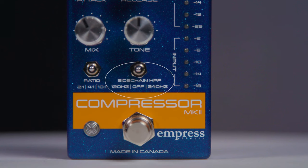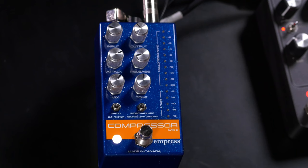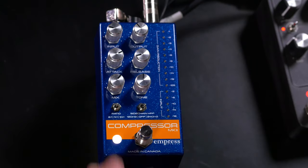The last switch is very useful — it's the side chain high pass filter. In the center position it's off, so the whole signal is being compressed. What can happen is low frequencies, like the bottom strings on a guitar, have a lot of energy and can cause the compressor to trigger before the high frequencies do, meaning you compress much more heavily than you want to. The high pass filter takes some of that low frequency content out, making the compressor less sensitive to low frequencies. We have two settings: 120 Hz, which is more gentle on the bottom end and still lets some low end through, and 240 Hz, which is higher up — almost lower mid-range — and controls the bottom end much more tightly.